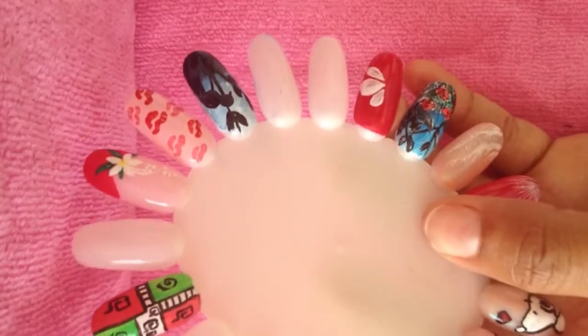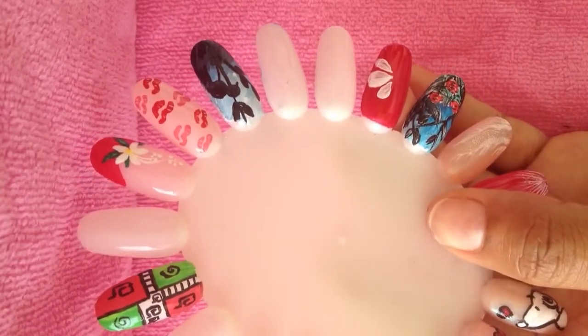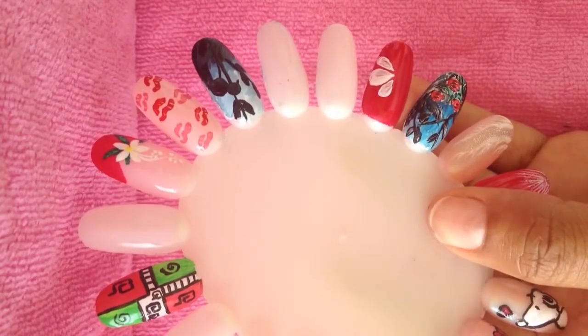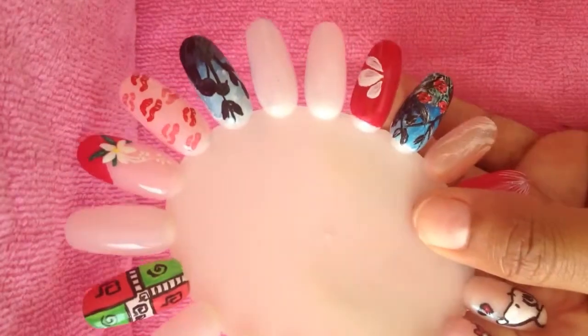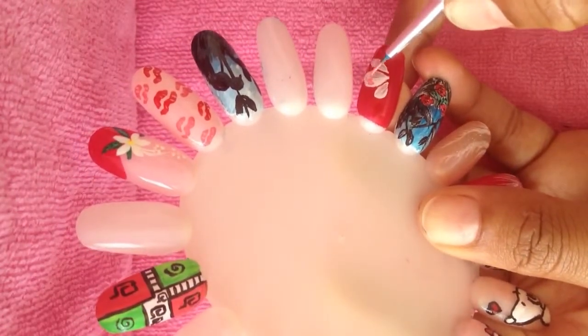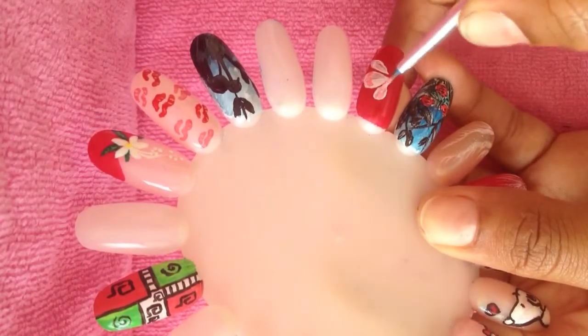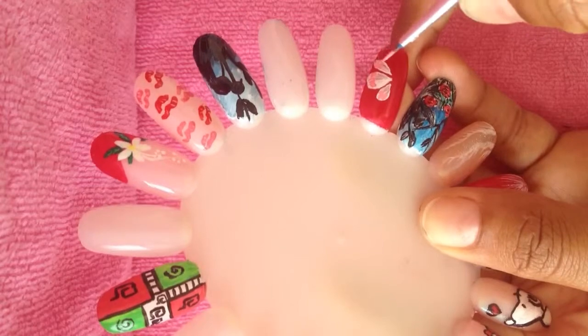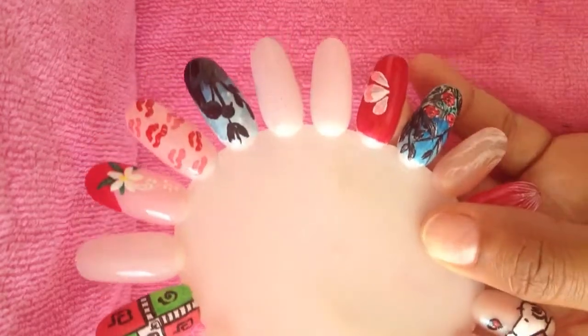Now I'm going to be adding a little pink, just to give it some dimension. Just a little. You really can't see the pink that much, but that's alright.